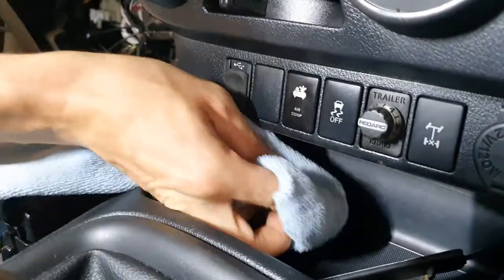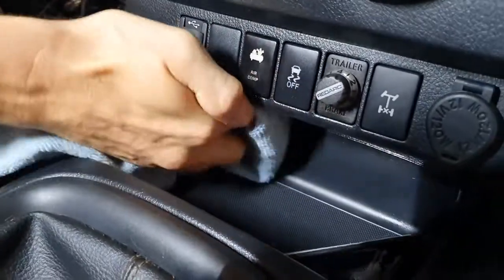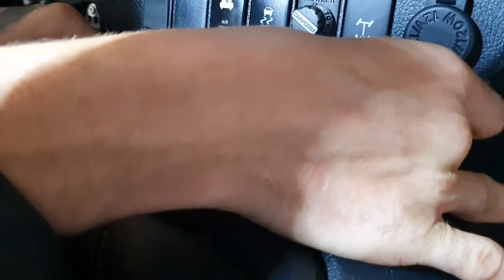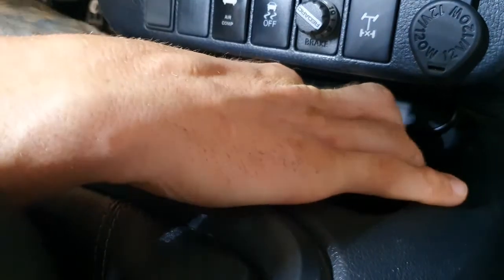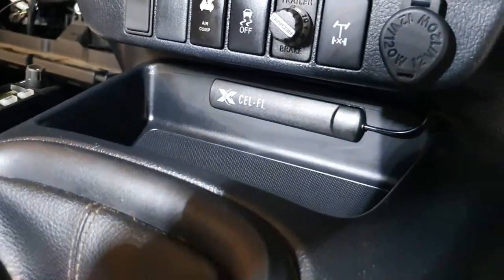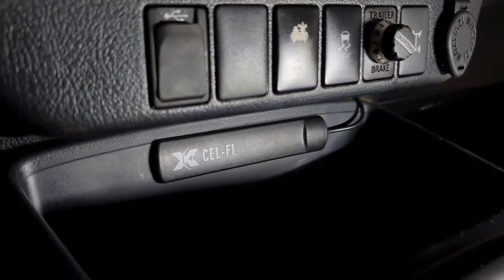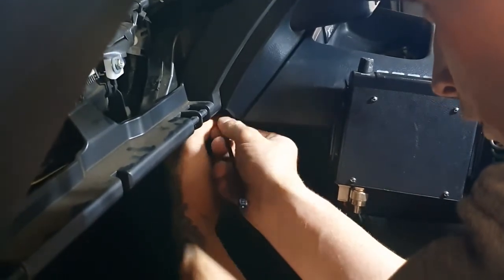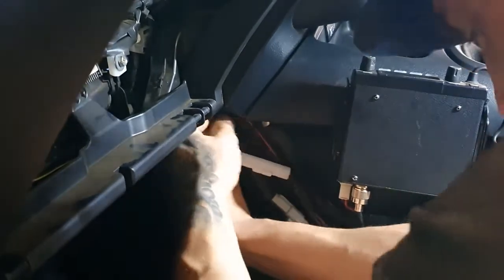Thoroughly clean the surface to adhere the internal antenna. Use wax and grease remover or a similar gentle solvent to prepare the surface. Stick the internal antenna into place. Secure the cable firmly along the cable run to prevent the cable moving freely above the cabin.